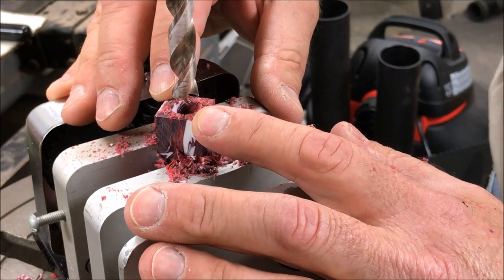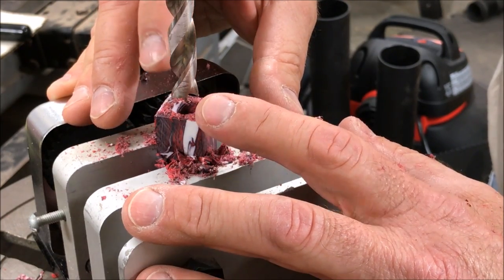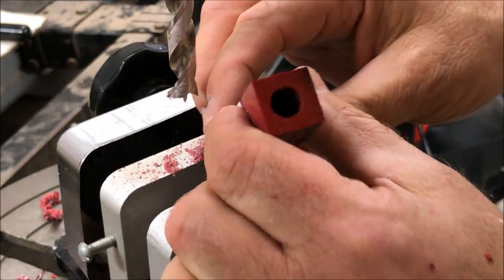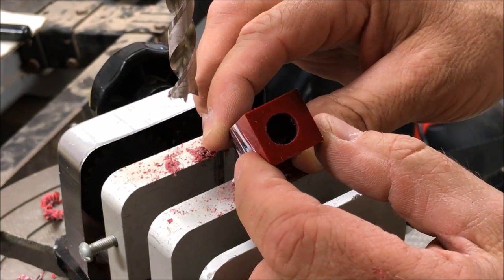I felt that bit go through the bottom of the blank and it felt really good. I did not feel any blowout, so I have a feeling when we flip this over we're going to see a nice clean cut at the bottom of our blank.